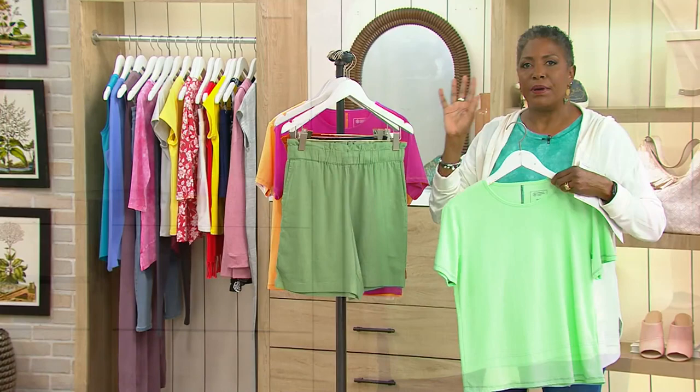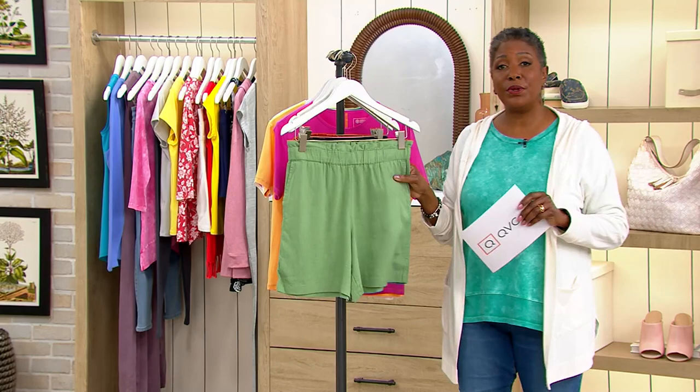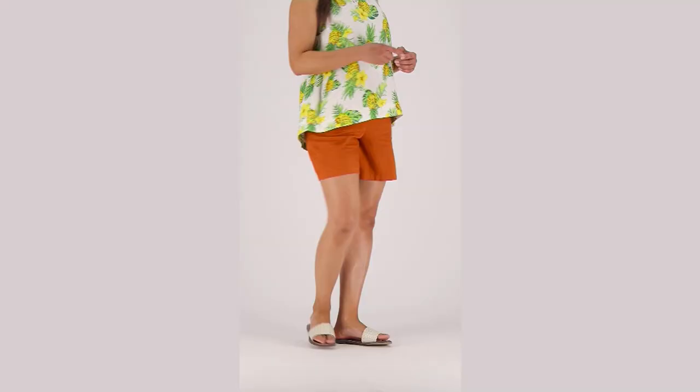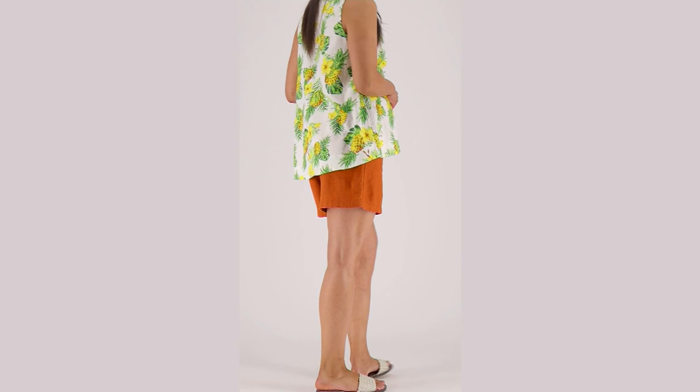So that is your sage. Here's your navy, or what we're calling marine blue when you place your order. We're also offering it in the terracotta. Item number 499-660, $27.98 — it's the first time we're presenting it on air at that price. To finish off that look...